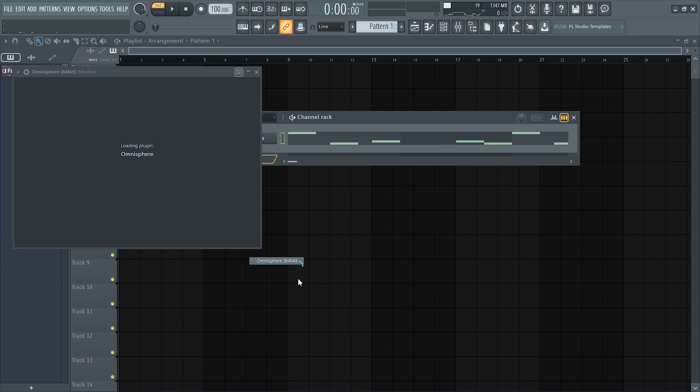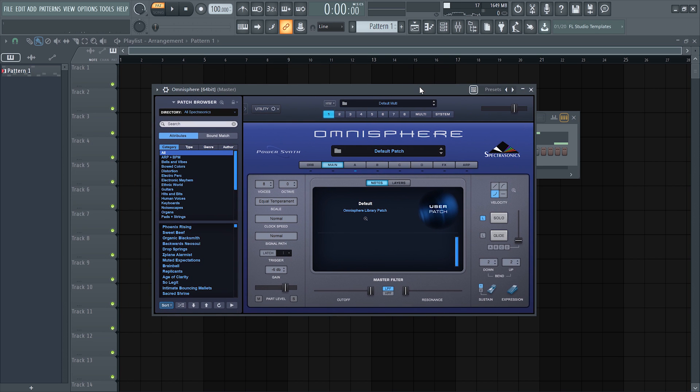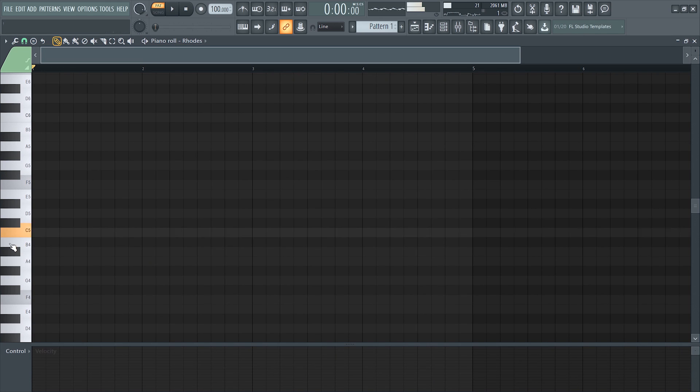Now that we have the bass synth down, the next thing we'll do is layer it with the chords. You don't necessarily have to create chords — you can just create a piano melody to go on top of the bass notes — but for this beat I like the sound of the chords with it. So I'm going to add a Rhodes from Omnisphere, specifically the LA Custom Rhodes, and just lay down some chords within the scale.